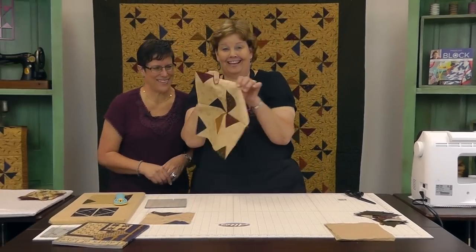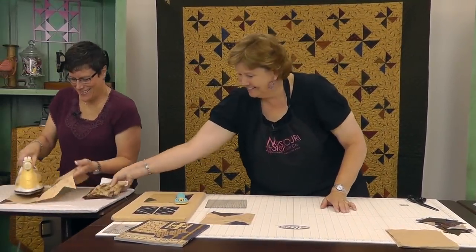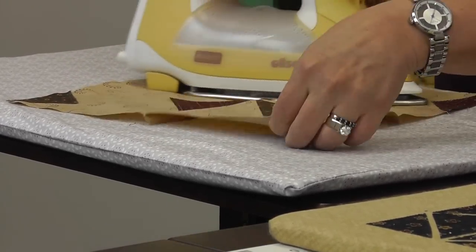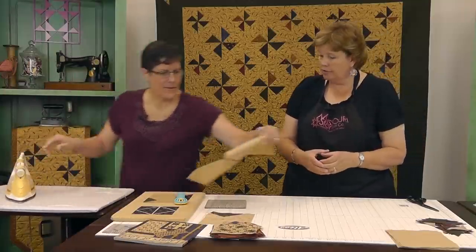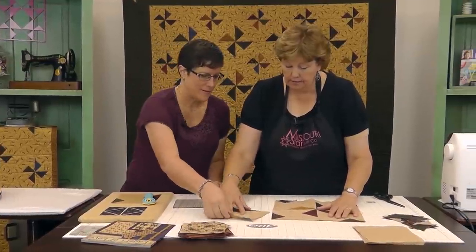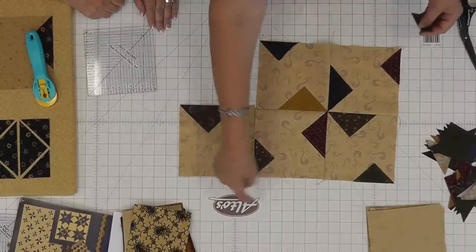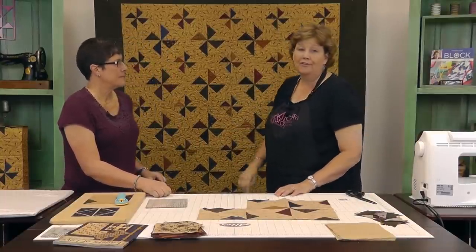Let's iron this baby open. Look how cute that is. So then you just put them in blocks and automatically those little pinwheels now are going to form. As you start putting these little ones together, this way — this would make a block in here. And so then you'd have these tiny ones. That's how you get the big pinwheels and the small pinwheels — they come right off the corners.